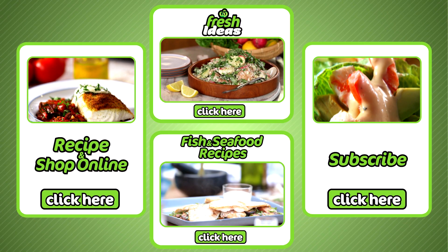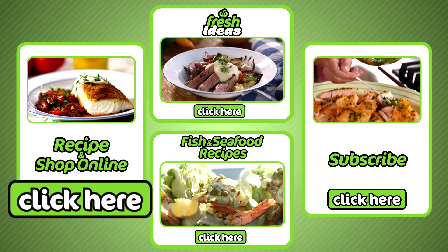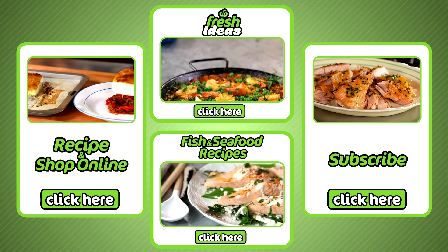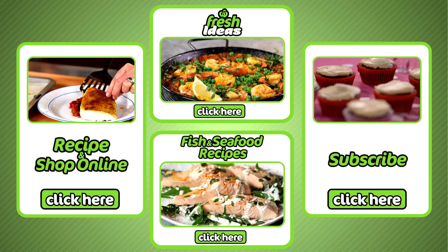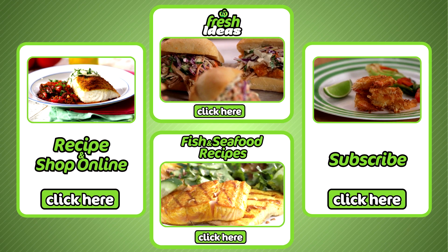All ingredients can be purchased at your local Woolies and online by clicking here. To subscribe to our YouTube channel, explore all our other Fresh Ideas recipes, or find more fish and seafood recipes, click the links here.